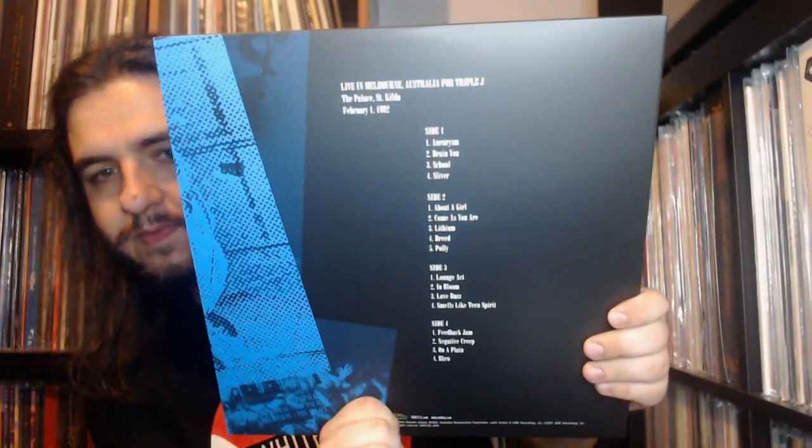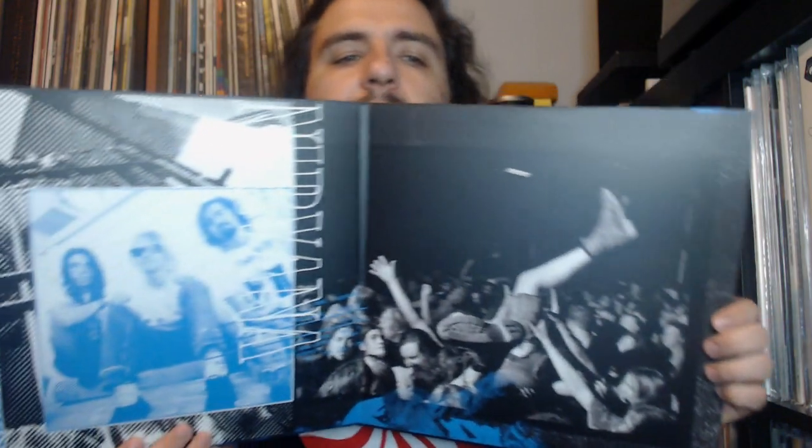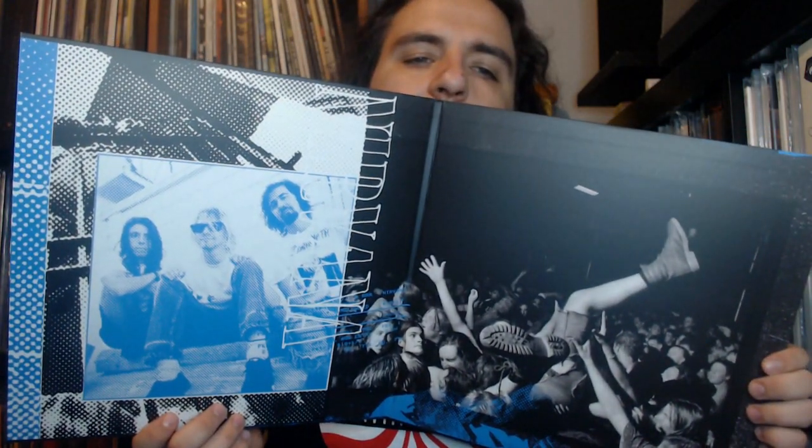The next show is another double LP: Live in Melbourne, Australia, for Triple J, February 1st, 1992, at The Palace in St. Kilda. Another great live audience shot on the front, and a cool band photograph on the other side.